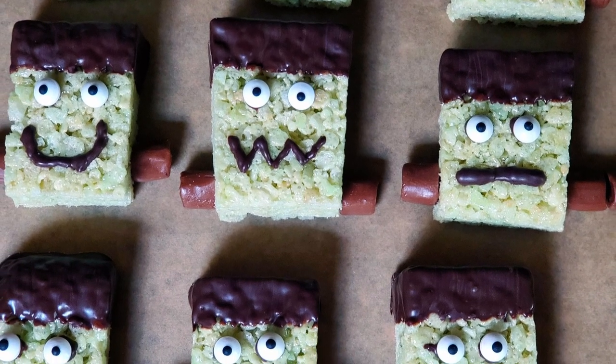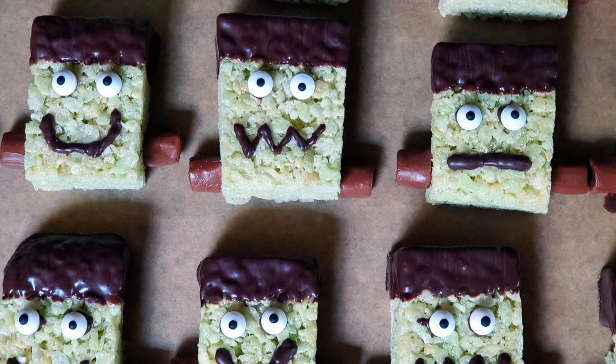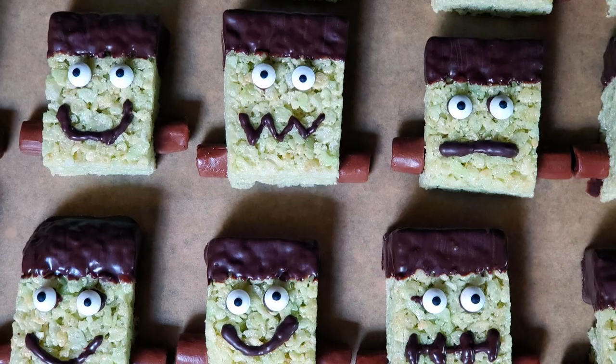Tonight I'm going to show you everything you need to make Frankenstein Rice Krispie Treats. Stick around. Greetings my confectionary compadres and welcome to Randy Makes Candy, where I help you make tasty treats that people love to eat.